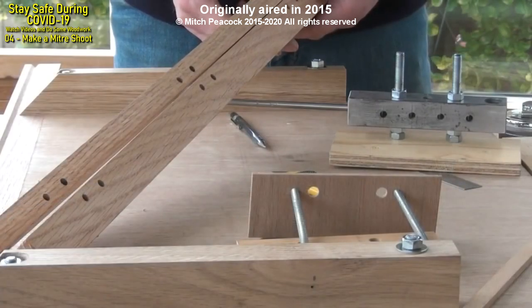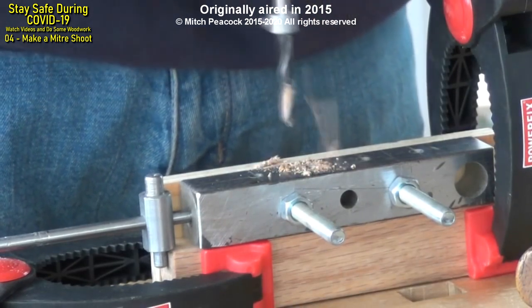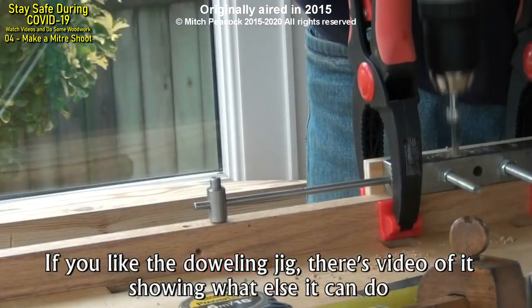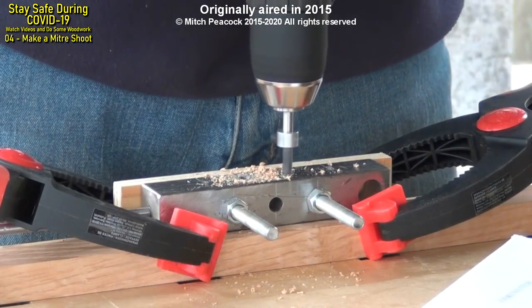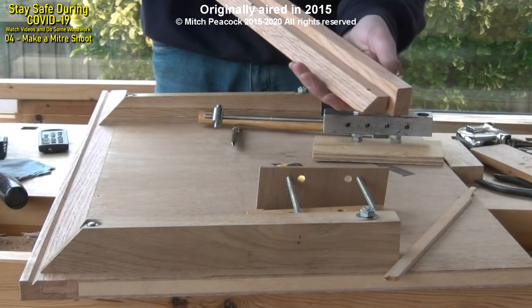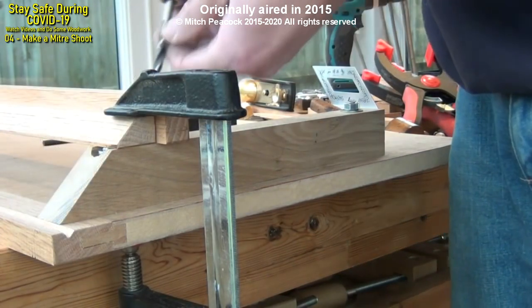My shop-made dowling jig makes short work of creating a strong L-shaped top rail. But don't glue it — this is where we need some adjustability. So we just have it riding on the dowels and we'll have a few screws to hold it in place. Set the top rail onto the two fences and make sure it's all nicely aligned. Then we'll drill through for some fixings.